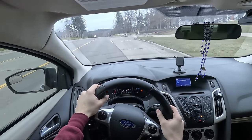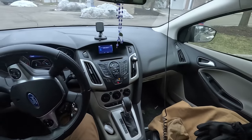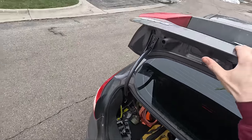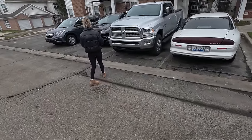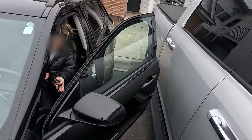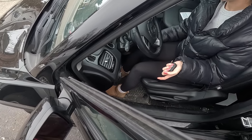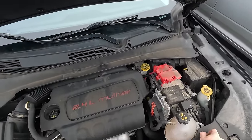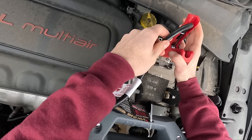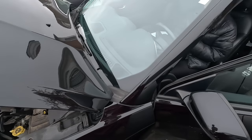Next on the list is a jumpstart for a Jeep Compass. We've arrived. Customer says: "It won't turn over and the little red light for the battery comes on. I don't know if you want me to try to start it." "Go ahead, let me see what it's doing." The battery terminal is under a cover. Someone also mentioned it could be the starter, but after hearing it: "Yeah, battery."